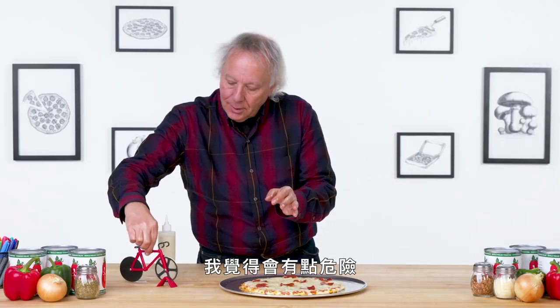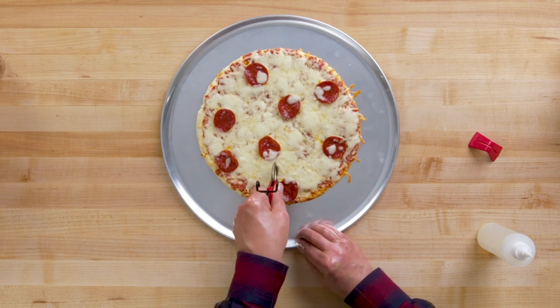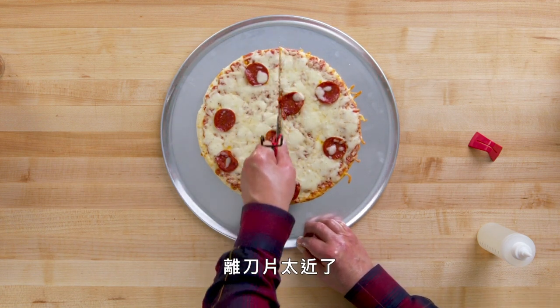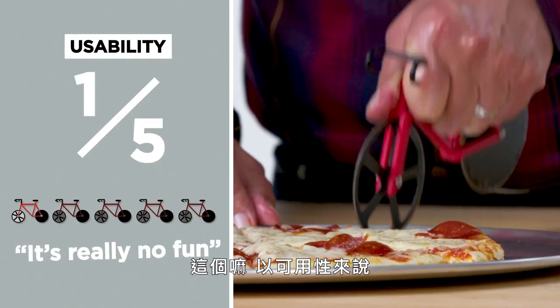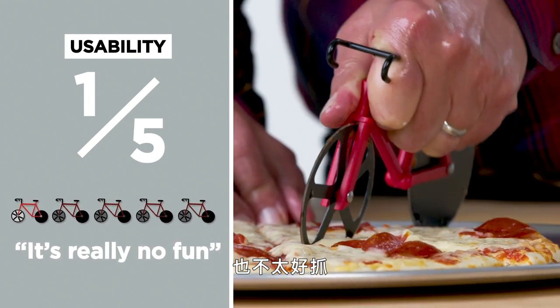Time for the left-handed oil test. Not looking forward to this — I feel like it's gonna be a little dangerous. Living on the edge. My fingers are a little too close to that blade. That was pretty unstable, and I felt like I really had to squeeze down on this thing to stabilize it. Maybe training wheels would help. Nothing here is really designed to be held — it's really designed to be sat on by a very tiny person. In terms of usability, I would rate this a one. This is just not easy to do, not easy to grab, and it's really no fun.